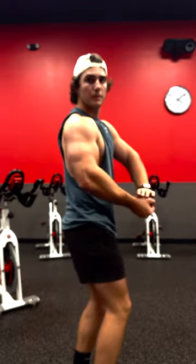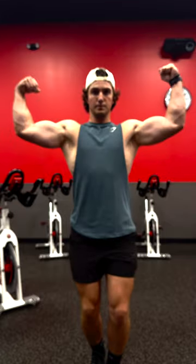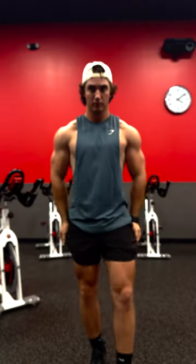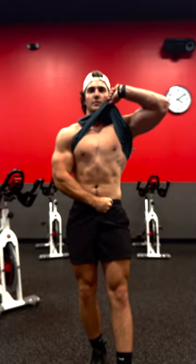Hey guys, welcome to the channel. I'm Davey Wurster. I'm 22 years old and based in the Chicagoland area. I'm starting this channel to document my fitness journey. I'll be doing workout videos, nutrition tips, and staying live.